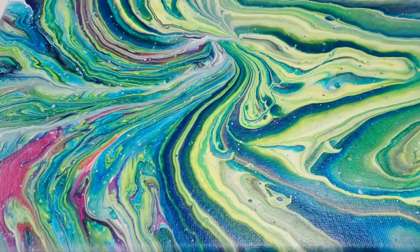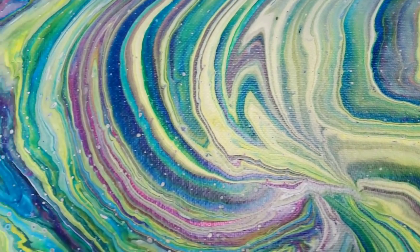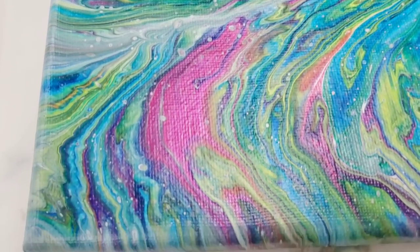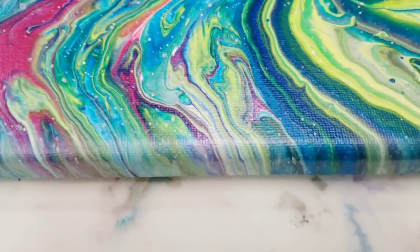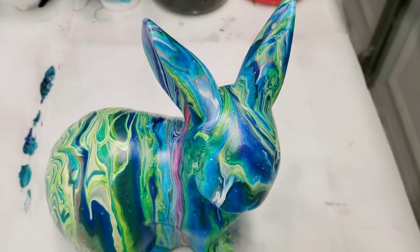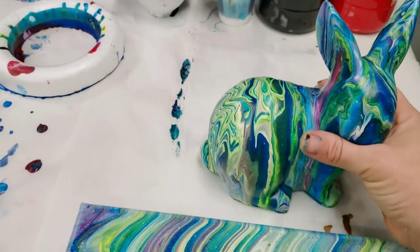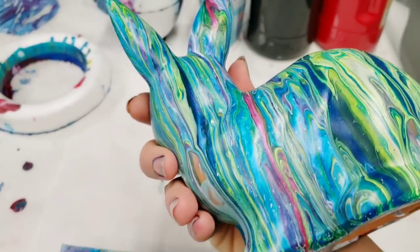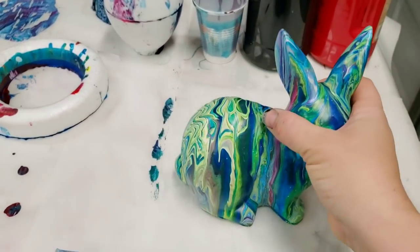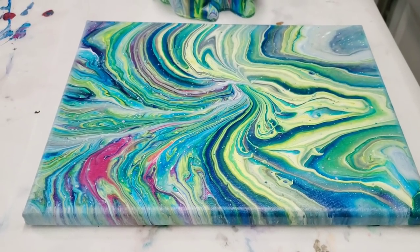Hey guys, I just wanted to come back and show you these pieces dry, also because I forgot to do a close-up. Here is the painting — it is completely dry. I am super in love with how it came out; look at the sides, even they are amazing. And here is our adorable little bunny — he's so cute. Dried very well. Here's the back — missed a couple little spots, but not worried, it's not a big deal. Hope you guys enjoyed this — see you next time.